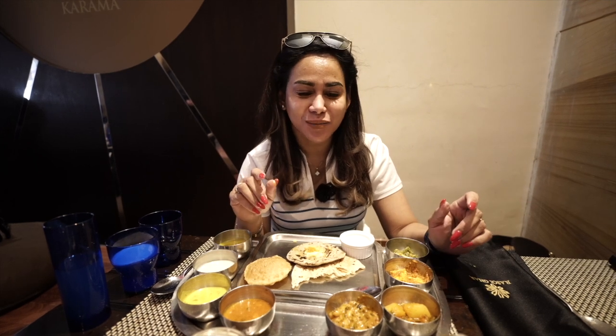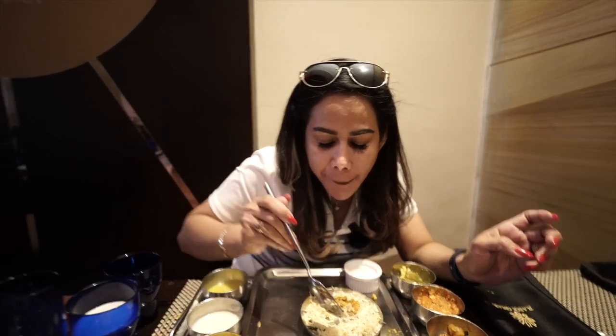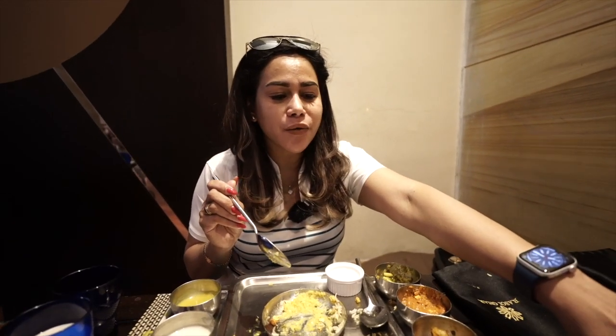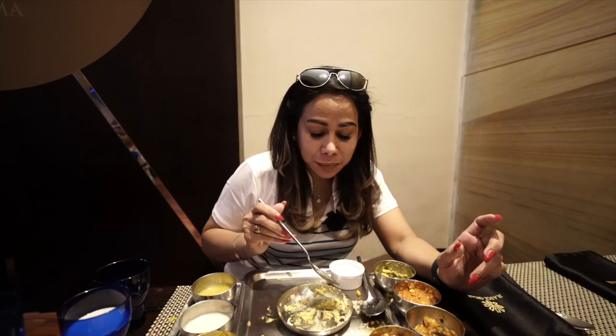It's perfect — tasty, amazing! This is rice with butter, and this one I forgot — lentil. This is so amazing, guys. In Bahasa we call it top markotop, brekele brekele — it means more than perfect!